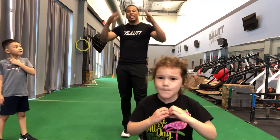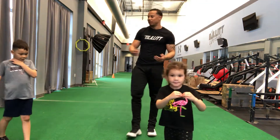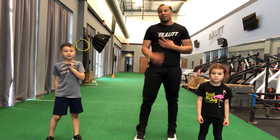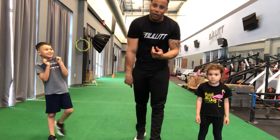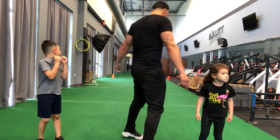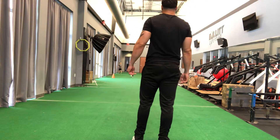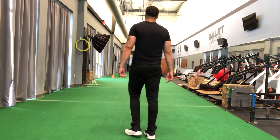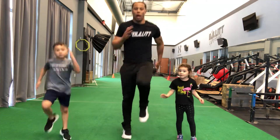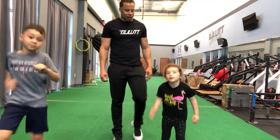Last thing: high knees as fast as we can. I need to see perfect form — knees up high. We have a lot of kids in sports club who couldn't do high knees when they first came in, and now those kids can really run. Last set — high knees as fast as we can. Ready? Go. One, two, three, four, five, six, seven, eight, nine, ten.